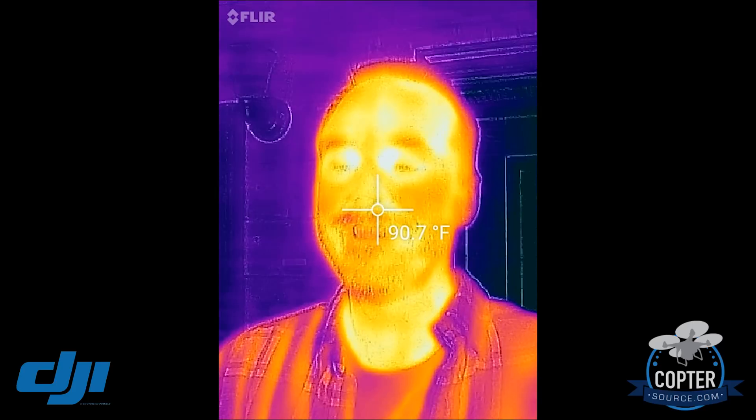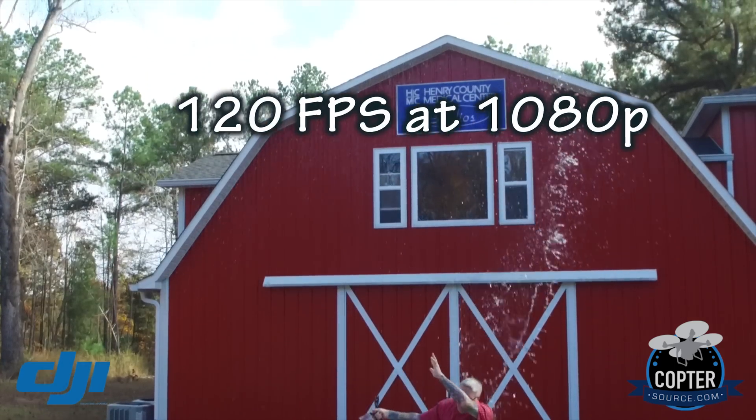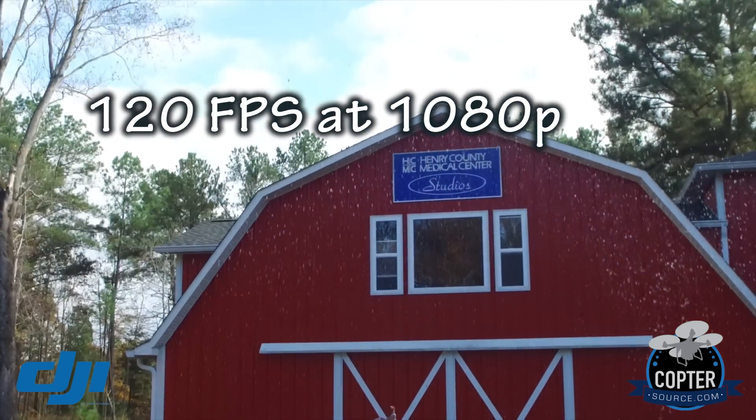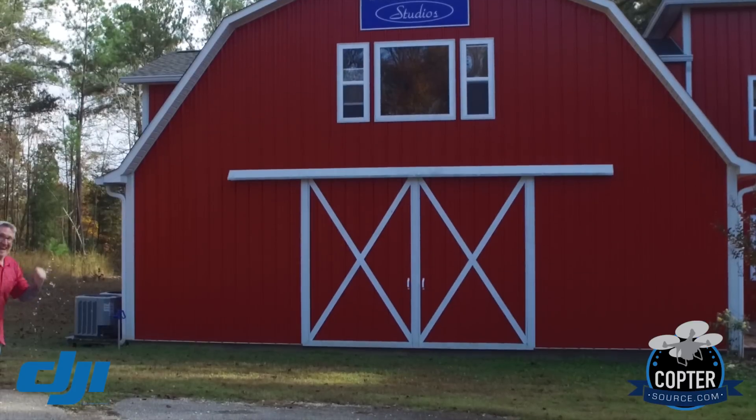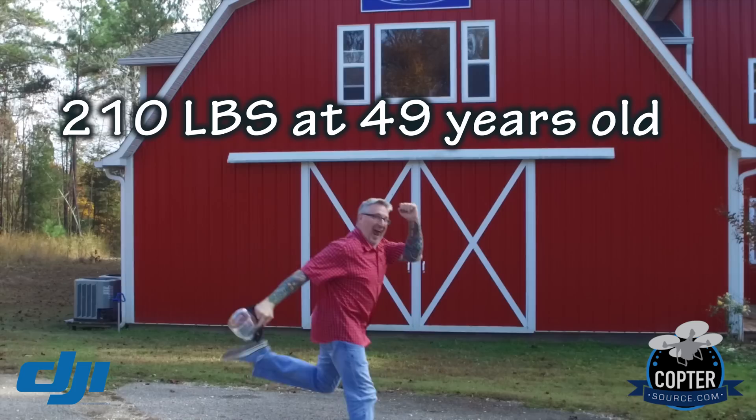Okay, no need to panic — everything's alright. Except for that big spider on your face! No, that was fun. How about some slow motion?